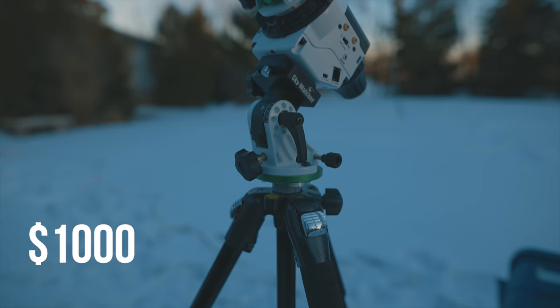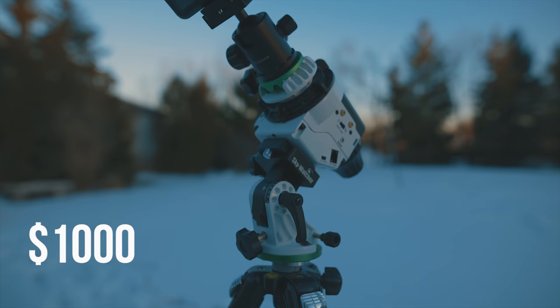We're right around the $1,000 range so far — the camera at $550 US and the star tracker at just around $450. Those are the two big expenses, but they will last you for a long time and you'll have lots of fun with them. So let's look at the camera lenses that came with this kit — there are two lenses included.